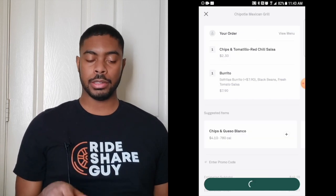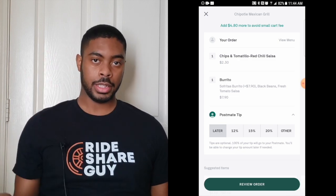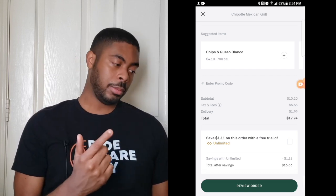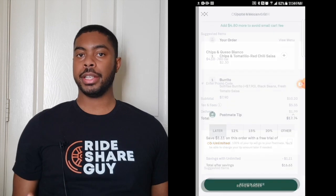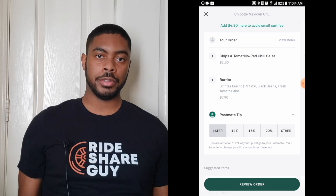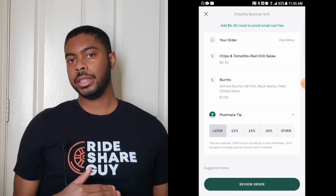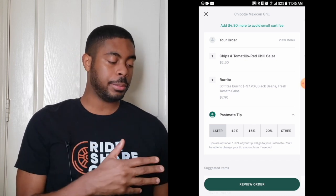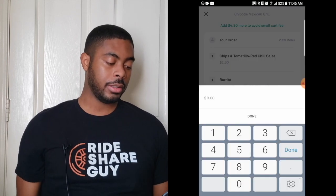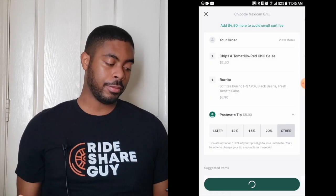Now that I've gotten everything I want, I'm going to click on View Order, which takes me to the checkout screen. This is where Postmates asks you to review the order and make sure everything is there. If you want to go back and add items, just press the X icon in the top left-hand corner. The option to tip your Postmates carrier is here as well. As someone who delivers food myself, tips are greatly appreciated and serve as motivation. You have an option to put in a percentage-based tip — so 15% would be 15% of your total order — or you can manually put in a tip of your choice by clicking 'Other' and typing in an amount like $5.